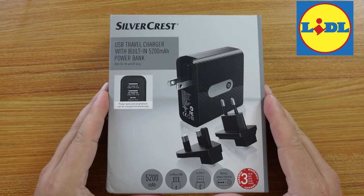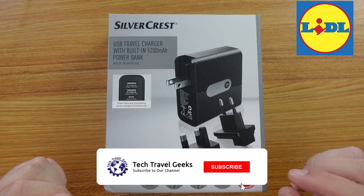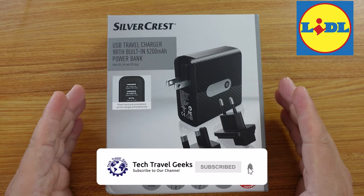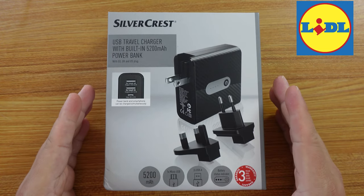For those of you who don't know, Silvercrest is the supermarket chain Lidl's own brand. We've covered Silvercrest products in the past and they provide amazing value for money.